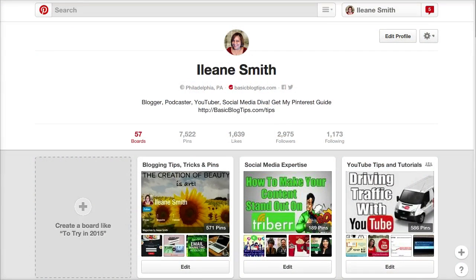Hey guys it's Aileen from BasicBlogTips and today we're over on Pinterest. In this video I want to show you how you can move pins. Moving pins is a new feature that Pinterest just introduced and it'll come in really handy if you're a member of a group board and you want to leave that board, or you want to start a brand new Pinterest board from some of your existing pins. This is a great way to do it.